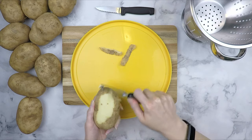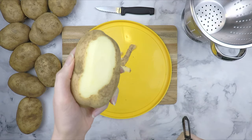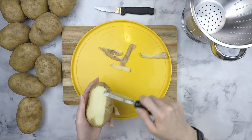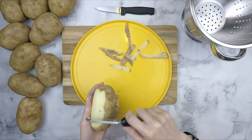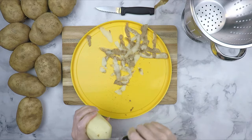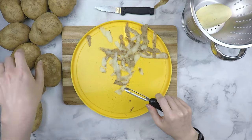Begin peeling the potatoes. Your potatoes should be white with no green parts. I also like to smell mine to make sure they are still good. I like to peel my potatoes first and then rinse after — this saves you from expending energy scrubbing them with a brush. Once you are finished peeling the potato, add it to the colander.